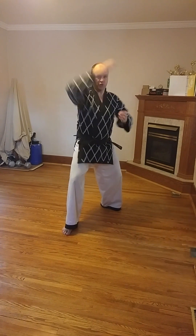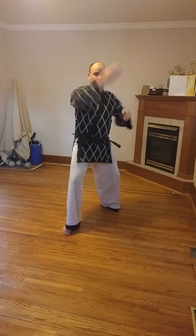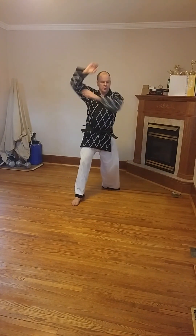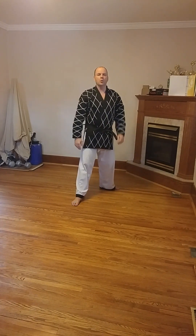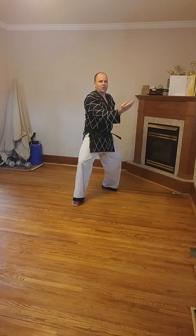That's why we call it knife hand inward strike block. Bring it from behind your head, down, and across in front of your body like this. We only perform this block this way — we don't do it the other way. So we drop the word reverse once again. It's just knife hand inward strike block.